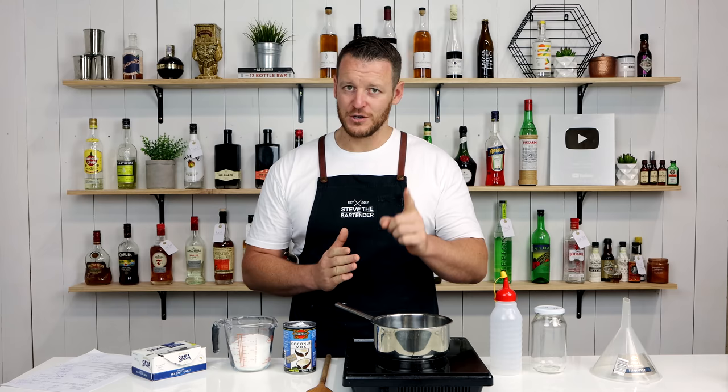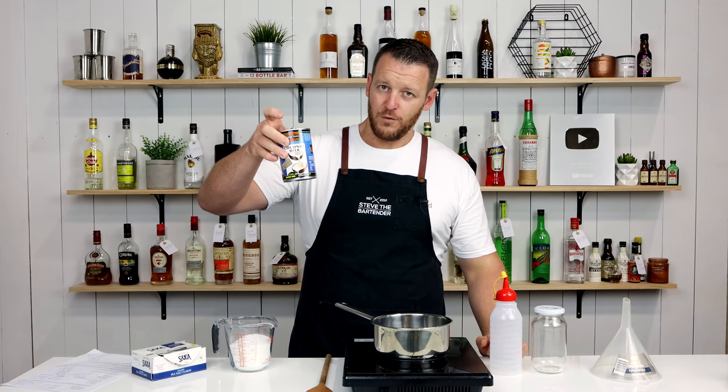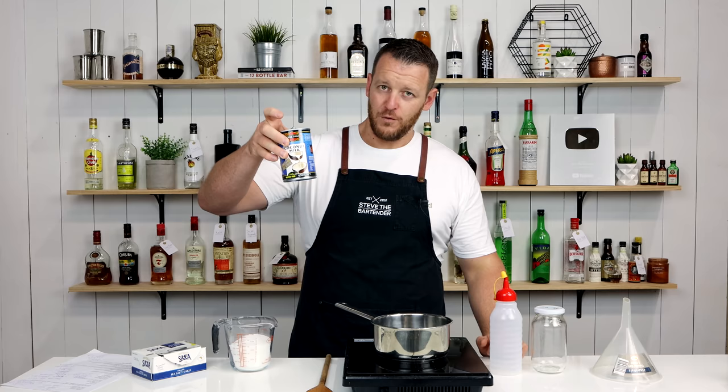So extremely simple — this is gonna be quite a short video, but make sure you stay tuned for my next video and I'll show you how to use it in a different cocktail. It is 400 milliliters, so one can of full-fat coconut milk.